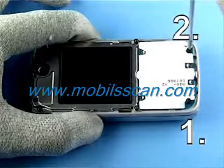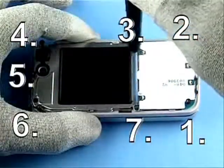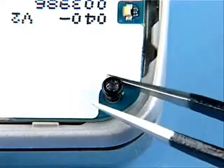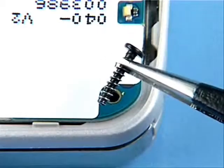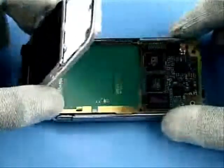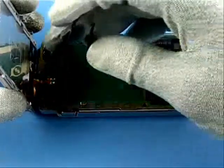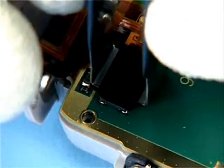Unscrew the seven screws in the order shown. Remove the screws before continuing. Disconnect the flex foil connector with the flex opening tool.